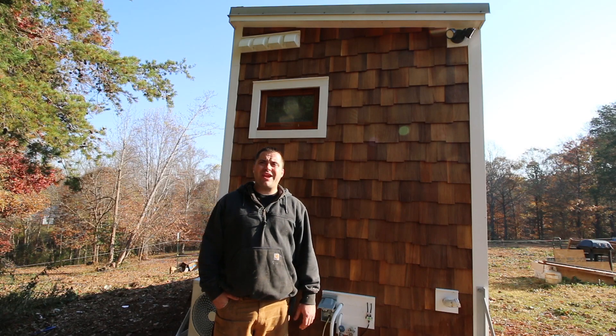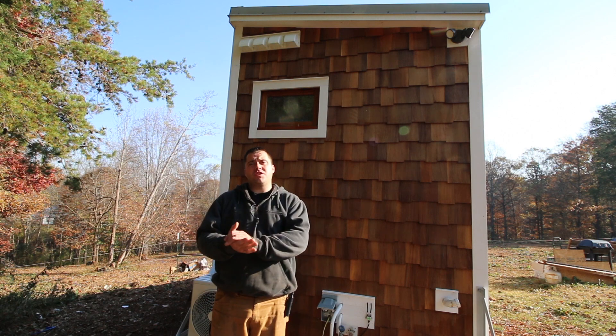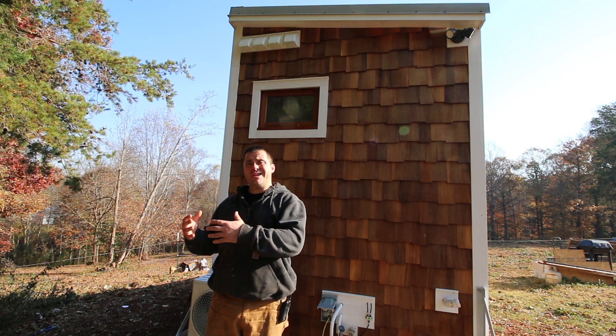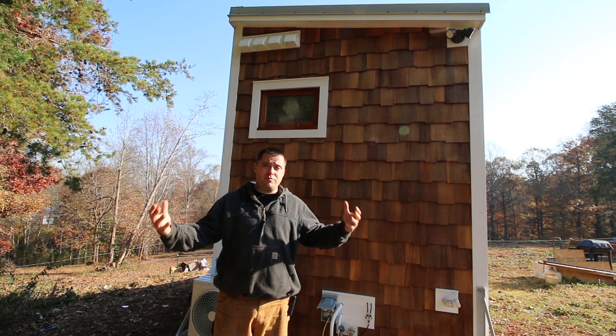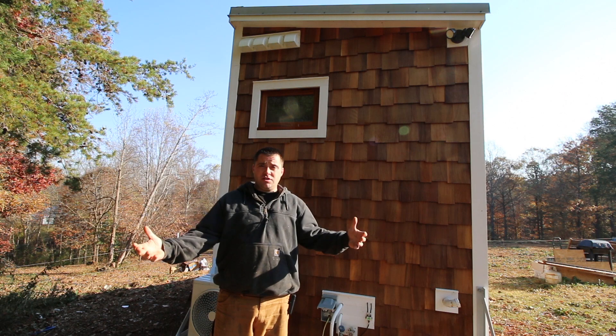Hey guys, welcome to Tiny House Customs. I'm Dan. A few months ago I did a video about mold in my tiny house. The whole reason I was having mold issues was because I didn't have a proper ventilation system installed in my house. So every time I took a shower, all that moisture from the shower got into the house and stuck to the plywood, causing the mold.